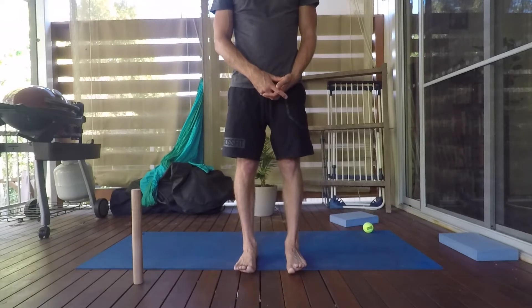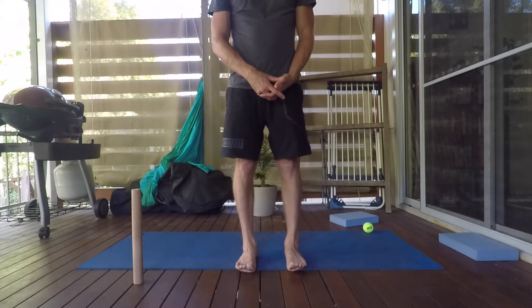Put all the toes up, then just put the big toe down, back up. Big toe down, back up, big toe down, back up.